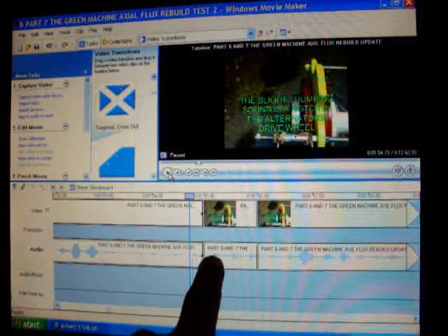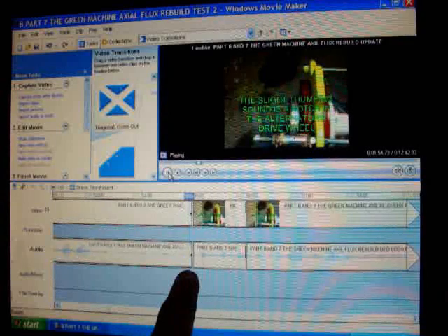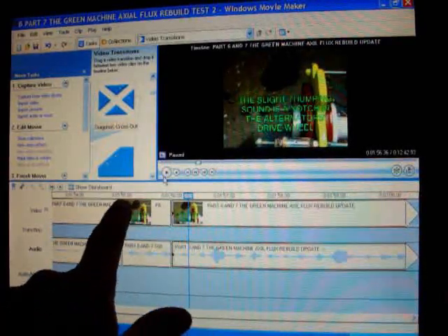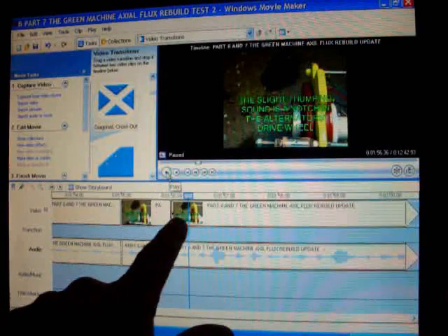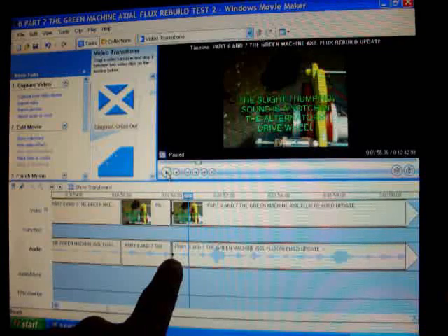Watch here. This hump, this hump, this hump — each one is each time the wheel turns. So watch right here on the audio timeline. Right in between here is one full second — one minute 55 seconds, one minute 56 seconds. That's one whole second, and I got three humps. So that's three rotations per second times 60 is 180 RPM.